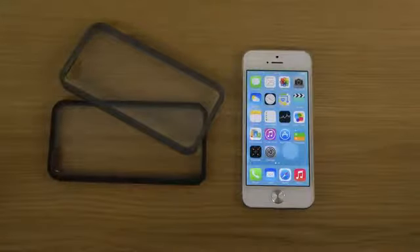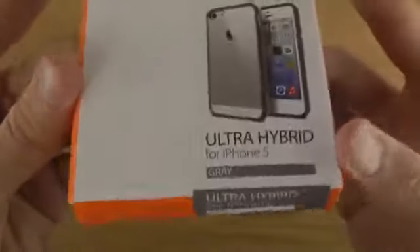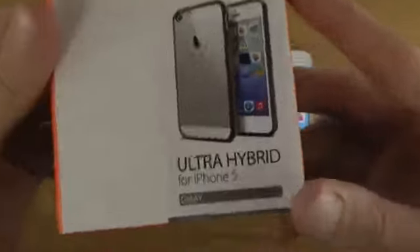Hey guys, so today I want to take a look at Speedgen's Ultra Hybrid for the iPhone 5. They have two different colors here — a black edition and a gray edition that we're going to take a look at. It's just a very simple case here for the iPhone 5, and it should probably also work with the iPhone 5S if it shares the same form factor.